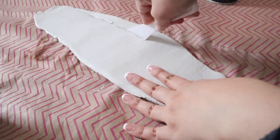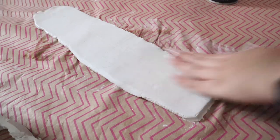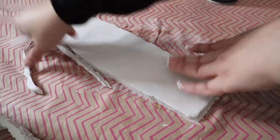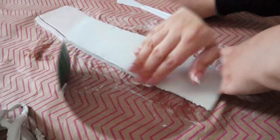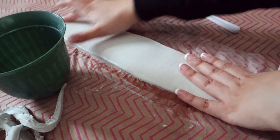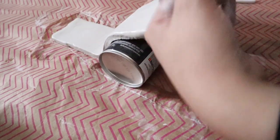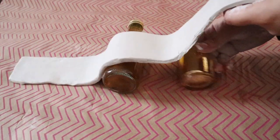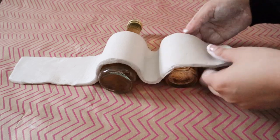I wish I had more modeling clay so my candle holder could have been longer, but I worked with what I had. I realized once it was dry that some areas were way too thin, especially the ends. The middle part was perfect but both ends were too thin for what I wanted to accomplish. I tried shaping it using a wine bottle but it wasn't long enough, then tried a small candle holder but it was too big.